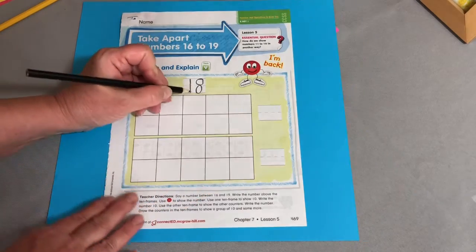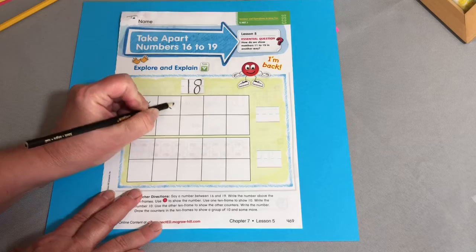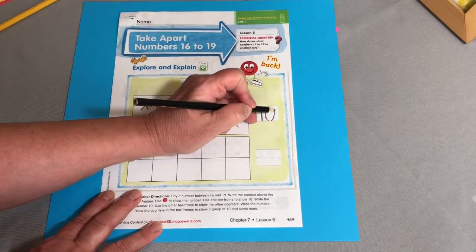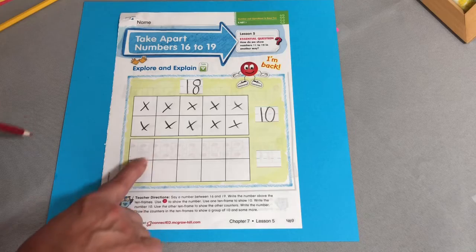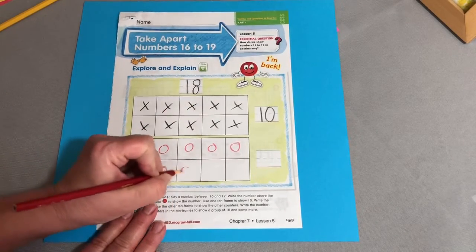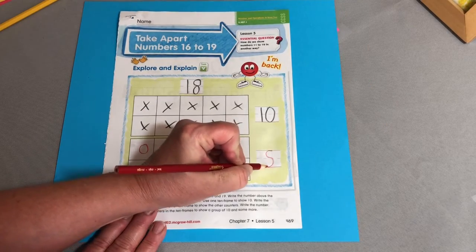18. This stands for how many tens we have and this stands for how many more. So when I take apart 18, I need to fill up this 10 frame — 8, 9, 10. I need to write the number 10 because that 10 frame is full. And now I'm going to have some more, and I'll put them in the other 10 frame in a different color and shape. 1, 2, 3, 4, 5, 6, 7, 8. So that tells me how many are in the other 10 frame. 18 is 10 and 8 more, so I'll write the number 8.